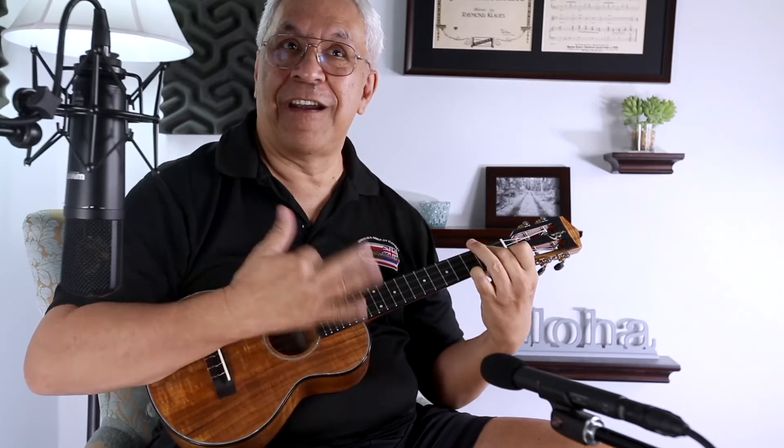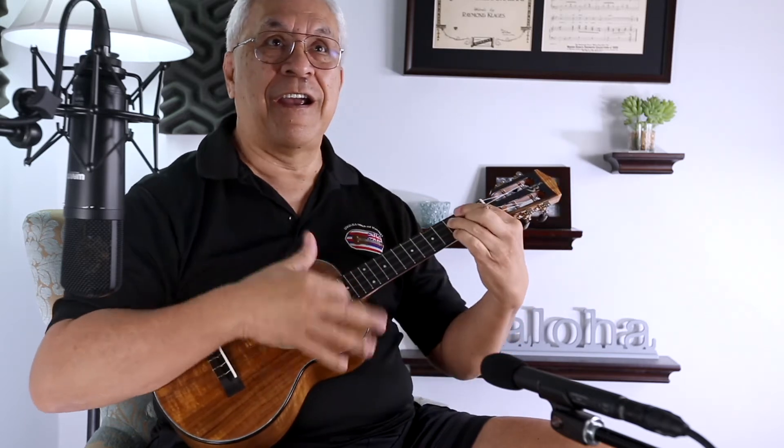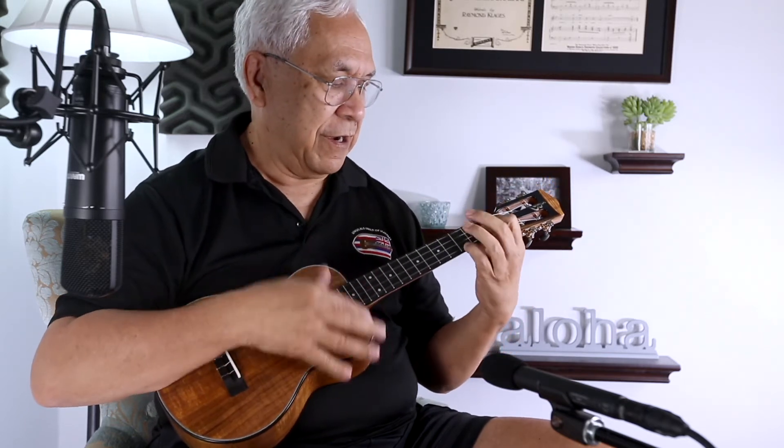Good morning and happy spring! In just a few minutes I'll complete that song for you, but in the meantime, what I'd like to do is tell you about this wonderful ukulele.